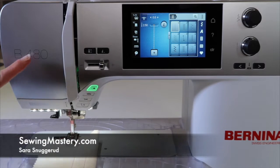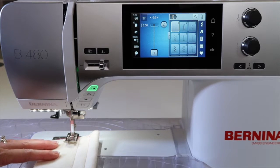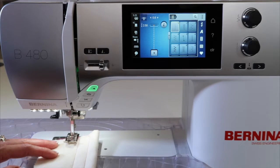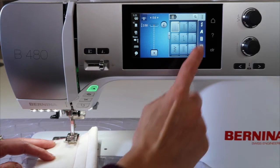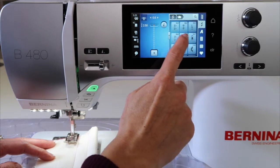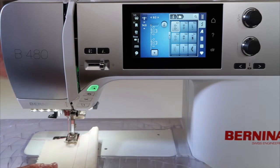One thing I recommend with new Bernina owners, especially with a 480 model, is take the time to sew out all your decorative stitches. I'm going to show you a super easy way to do that so it's actually more fun. We do have an online course called Stitching Cosmos — you'll find a link below this YouTube video where you can watch a free lesson. Stitching out all your decorative stitches is going to help you get more familiar with your machine and let you see all the cool stitches you actually have.